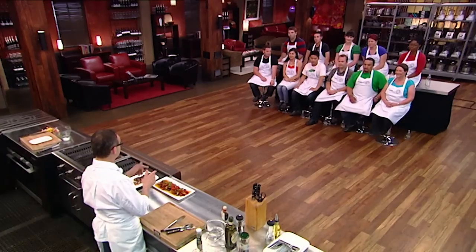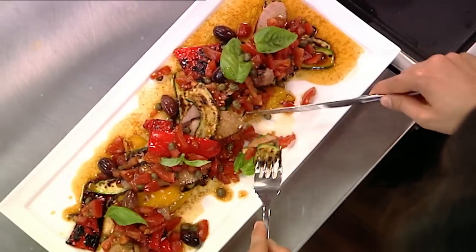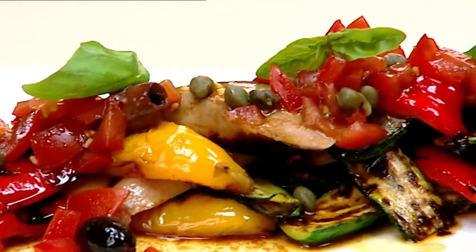Now Simon's going to be along in a minute with a fantastic tuna dish. But in the meantime, who'd like to taste this? Nadia? Tracey Lee? That's fantastic. So that, ladies and gentlemen, is the humble New Zealand sausage on the barbecue.